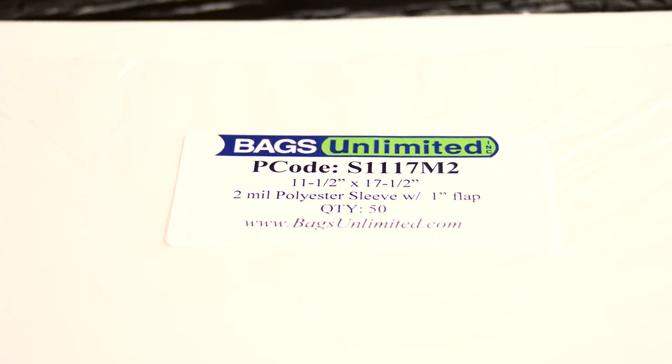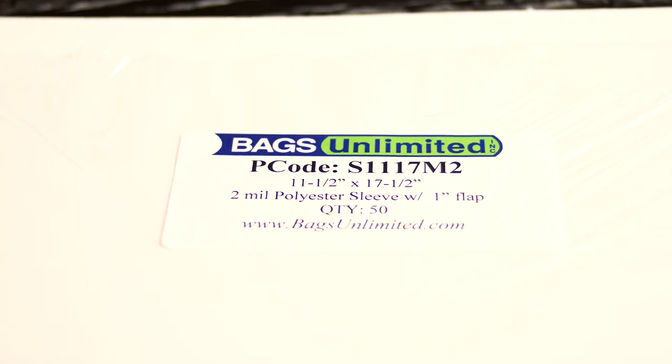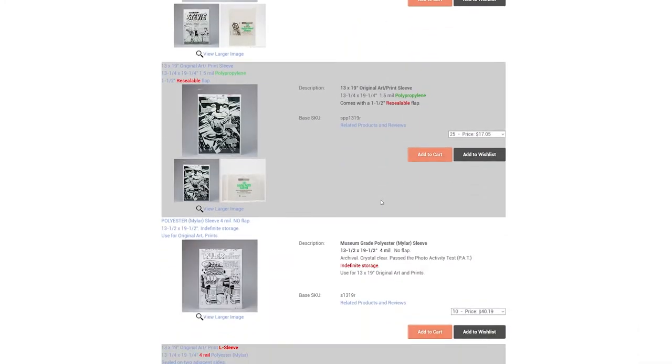The ones I purchased are two mil size at 11.5 by 17.5 with a one inch flap. The reason I went with this size is because DC art boards are slightly wider than Marvel, so this size accommodates all modern comic art. An additional option you can try are archival one-inch mounting corners — you can place these on each corner of your page to protect those clean sharp edges. There are many different options for Mylar bags, such as thicker four mil or ones with no flaps, but whatever you decide, a Mylar bag is a minimum.